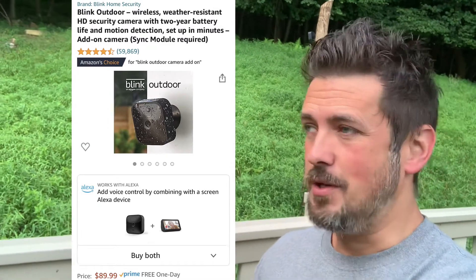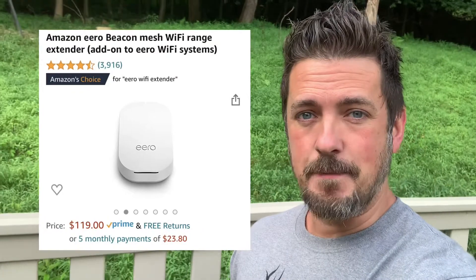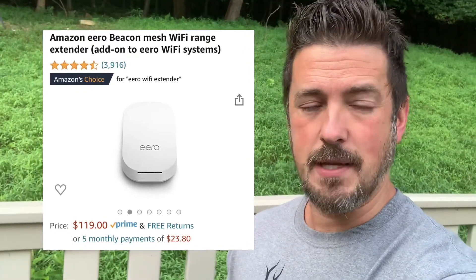I use the Blink Outdoor wireless cameras — these connect to Wi-Fi. You don't have to use Blink; you could use whatever Wi-Fi cameras you want. It's a little bit out further from my house so the Wi-Fi connection might not be ideal, so the other item I've got is a Wi-Fi extender to extend the range. I use the Eero system — I added an Eero range extender which pushes out my Wi-Fi signal about 1,500 square feet, creating a mesh so I can connect my camera back there and watch the feeder.